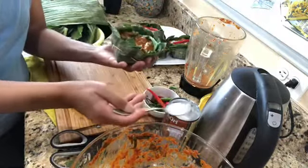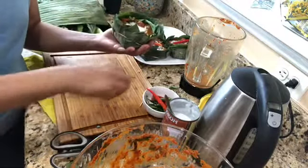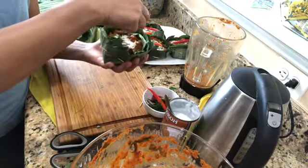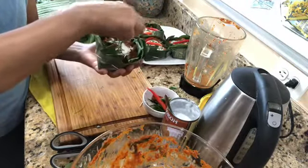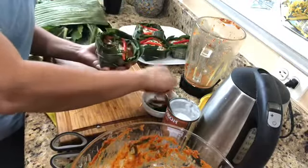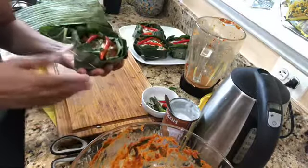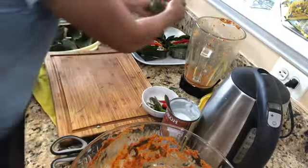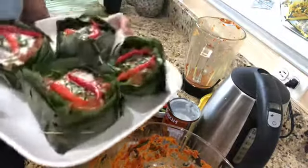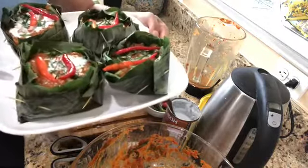Then you're going to put a little coconut milk on top — you can put it on later after you steam it. I just wanted to show you. Then you put your chili pepper just for decoration. You can slice them really thin, but I don't want any spice to get in it just in case you don't like spicy — you don't have to suffer the spice. And they're ready to go on the steamer.